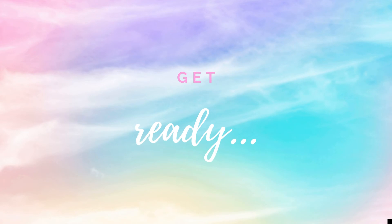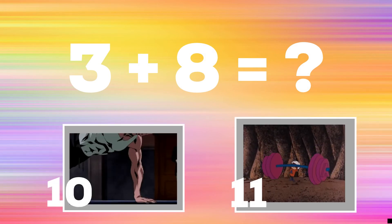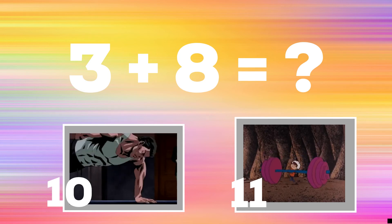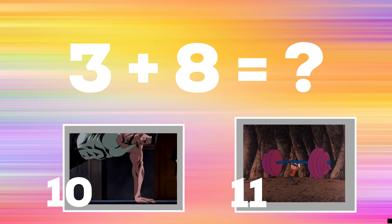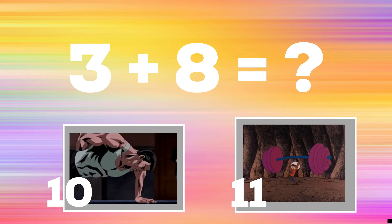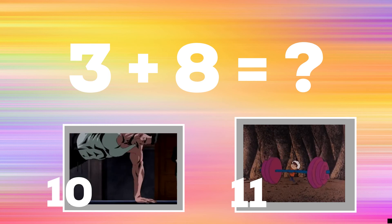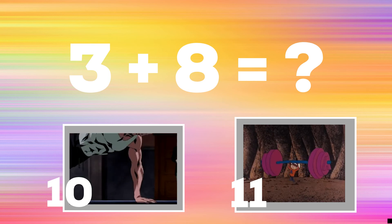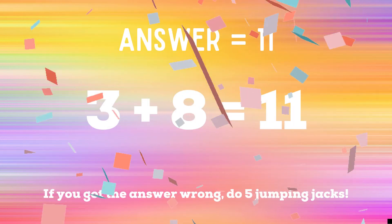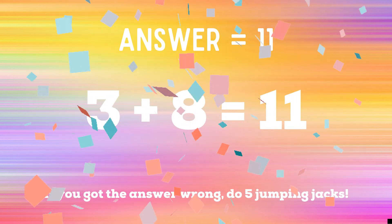Get ready for your last round. 3 plus 8 equals? If you think the answer is 10, do a one-arm push-up. If you think the answer is 11, do some shoulder presses. The correct answer is 11. If you got the answer wrong, you have five jumping jacks to do. Ready? Go!